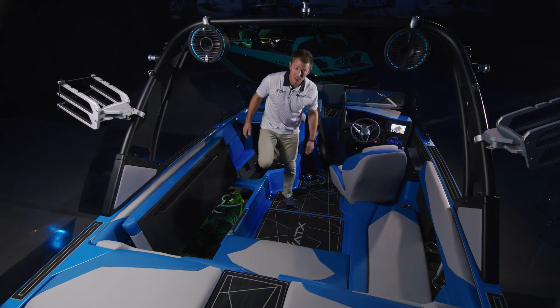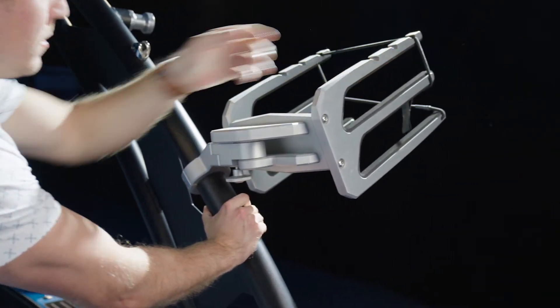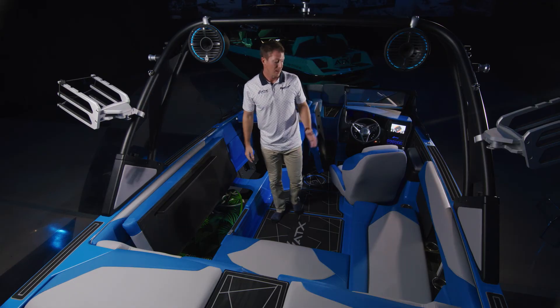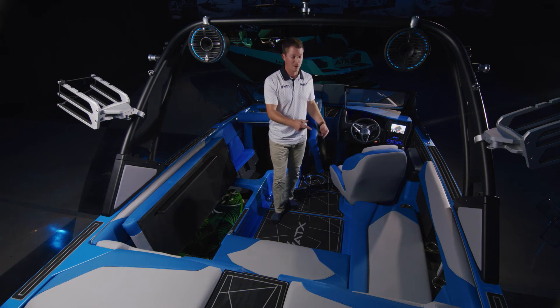In addition to the port side storage, if you have more boards you can opt for the racks on the outside of the tower. You can also add a bimini which gives you two more spots for surfboards. Lastly, on the starboard side you have a designated spot for a cooler under the bench seat.